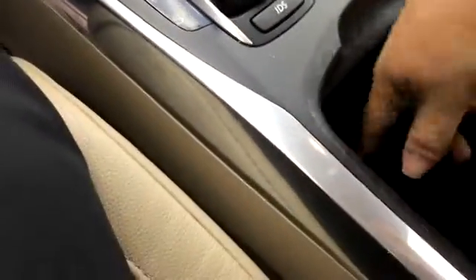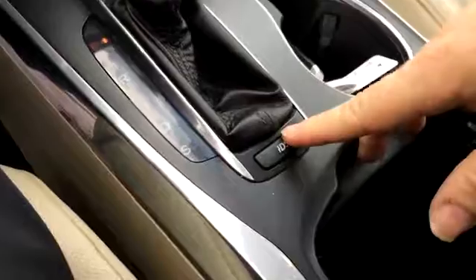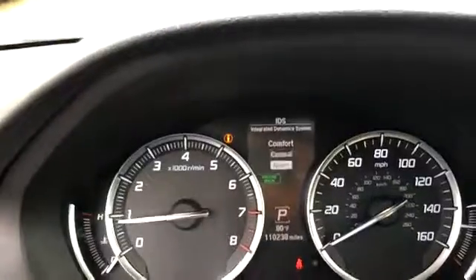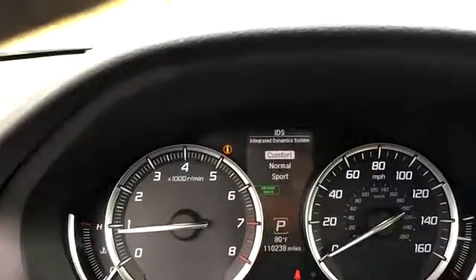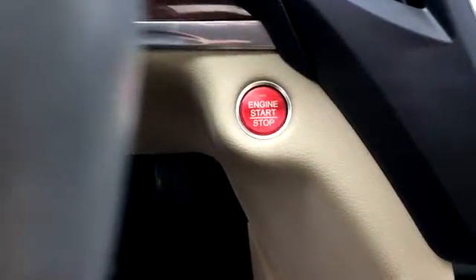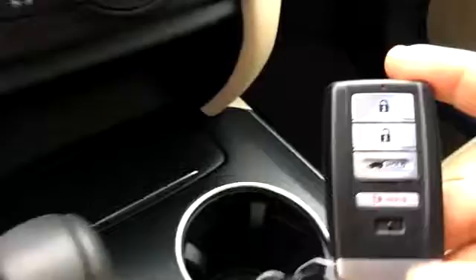We've got menus in the glove box. Nice big console with a little hideaway section. The second console has got an auxiliary input, a 12-volt source, and a USB. IDS is the Integrated Dynamics System — it can change to normal, comfort, or sport mode. We've got a push button to start as well, and here's the key fob.